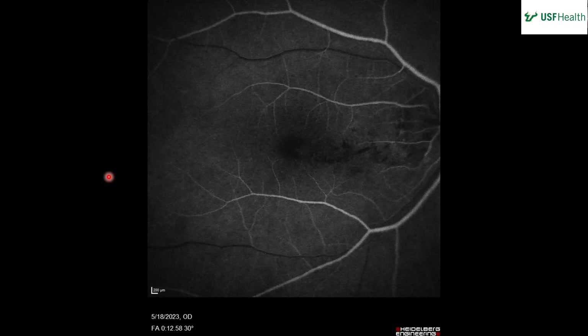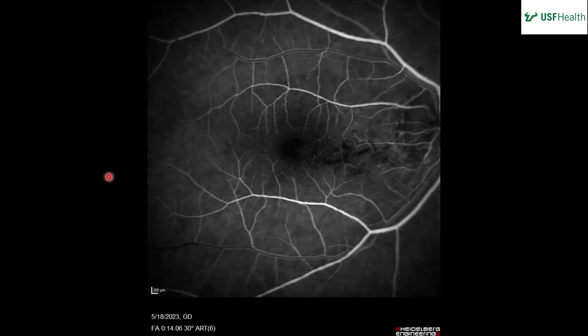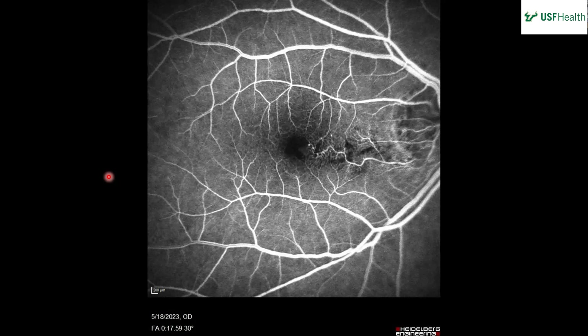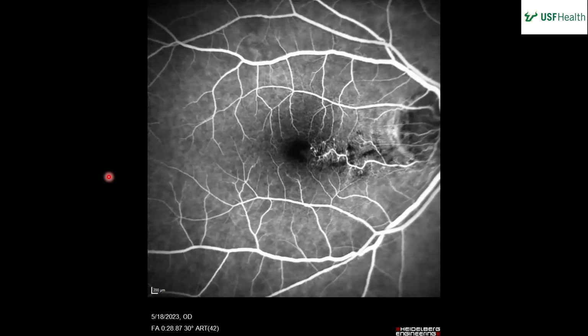There are quite a few of these. This looks like the lamellar phase of the FA. We're starting to see, closer to the disc, some possible areas of leakage. We can kind of see the vessel that might be the culprit for these leaking spots of blood. Would you say that's an artery or a vein?